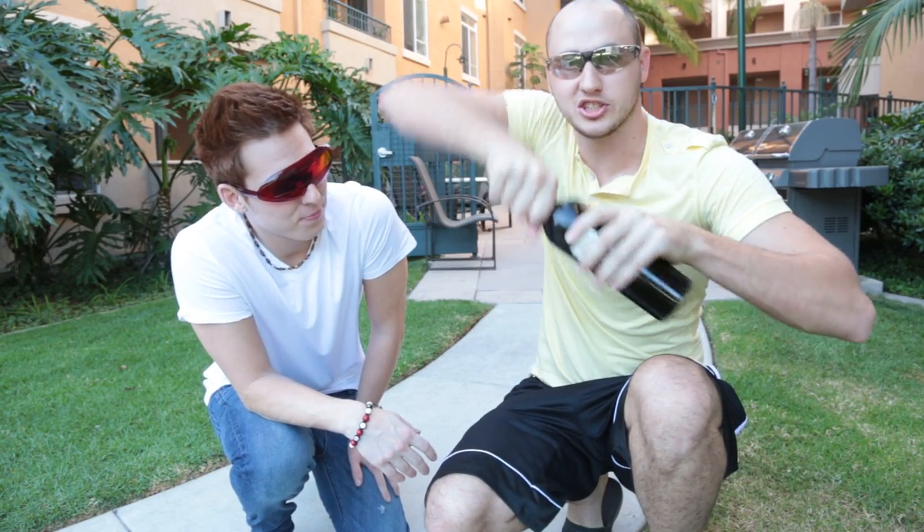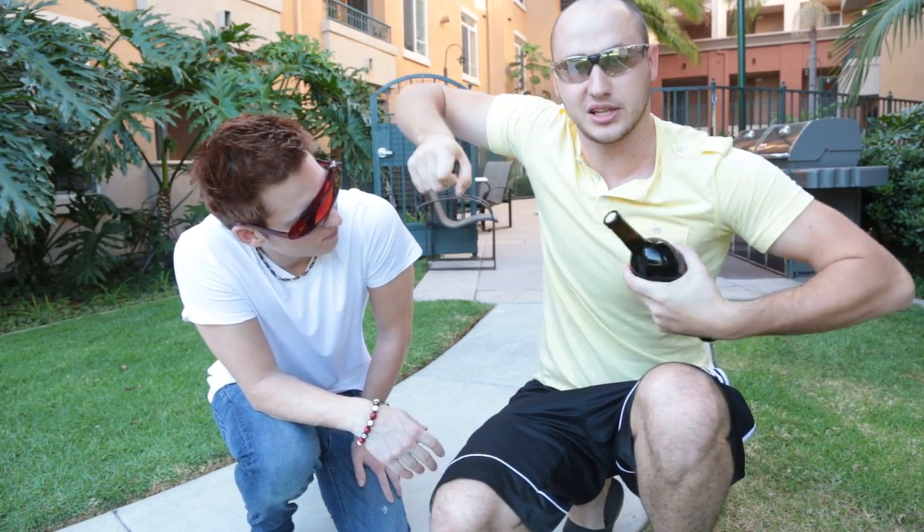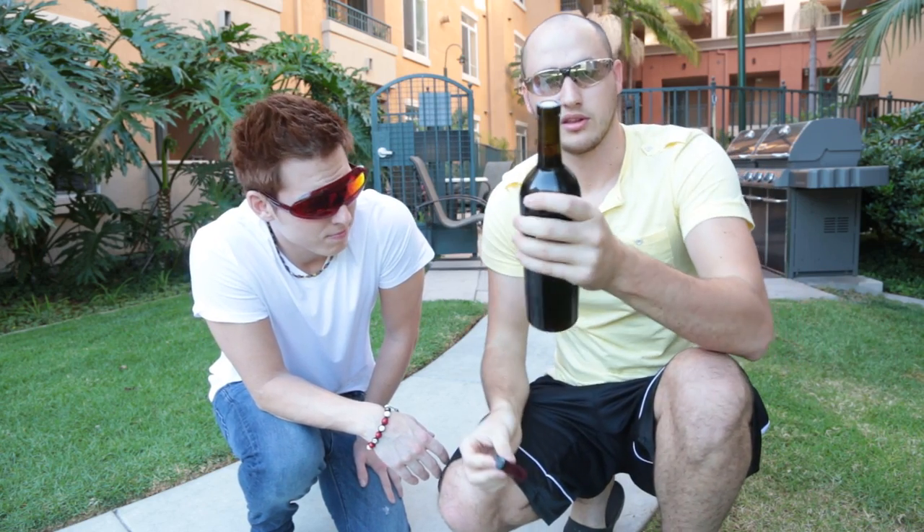To prove you guys again that it's simple — just grab it like this, twist it, and boom, that simple. Heck yeah! Alright guys, that's pretty much it, hope you enjoyed that.